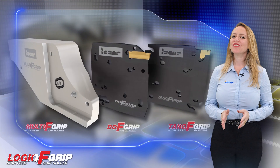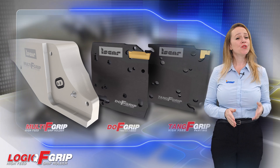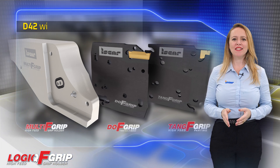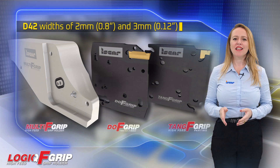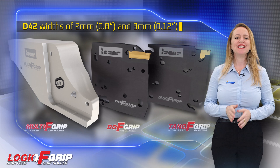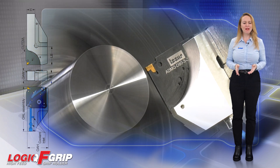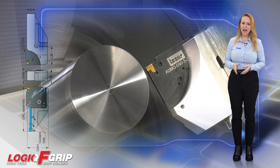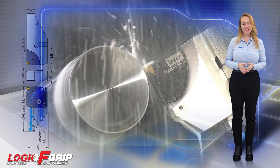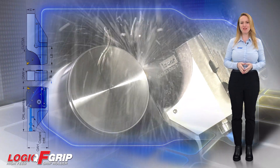Versatility is another key advantage of the Logic F-Grip System. Two types of adapters with widths of 2mm and 3mm fit seamlessly into the same tool block. To ensure optimal performance, the tool blocks are designed with a coolant through-hole directed to the cutting edge, ensuring effective chip evacuation and cooling during machining.